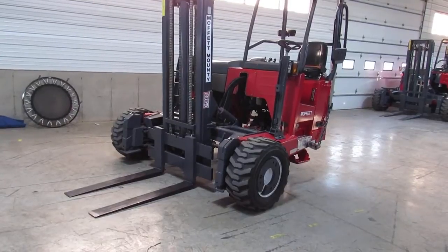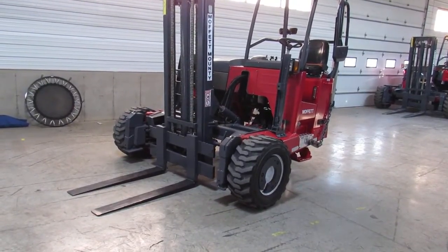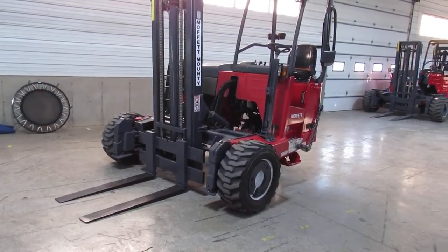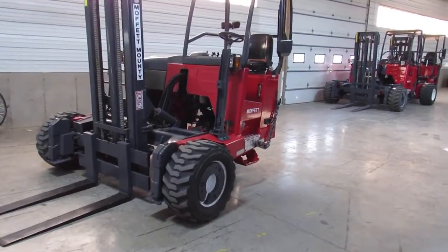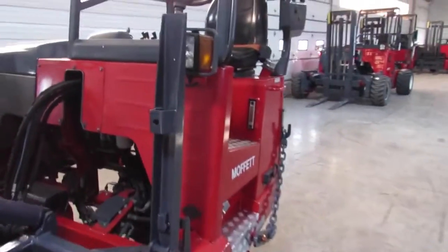She has a 12-foot mast, new steer tire, and 80% front tires. It's been buffed, touched up, and fully serviced. With this unit, as you can see, the paint came in in excellent condition, so we just did a little touch-up here and there. But as you can see, it's looking pretty good.